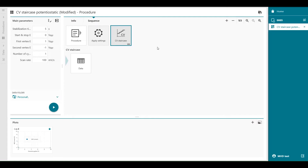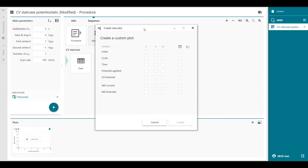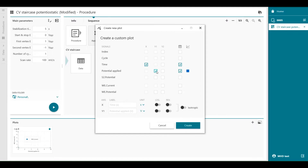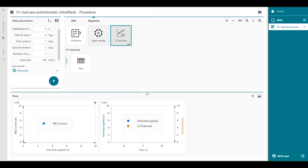We can create a specific customized plot by drag and drop of the command in the plot ribbon, and press custom plot. What we would like to see is the time on the x-axis, the potential applied on the left y-axis, and the potential which we measure — the S2 potential — on the right axis. We're also going to copy it isotropic so we can see the difference in the axes. Now you'll see on the left side the potential applied and the measured potential on the second sense, with different colors.